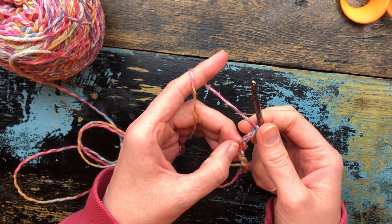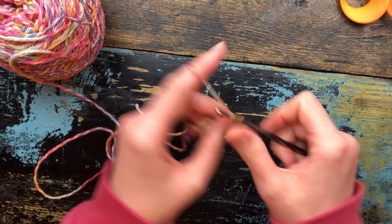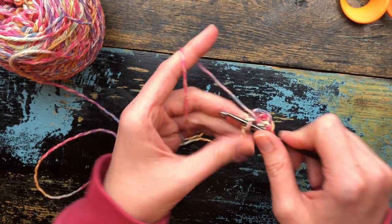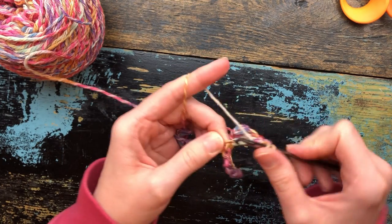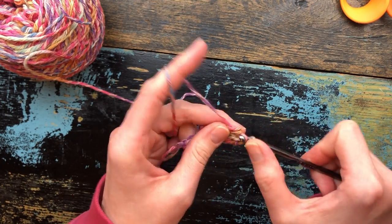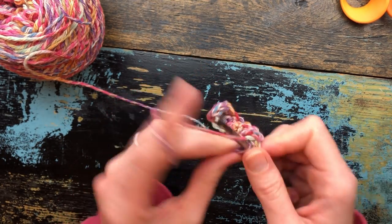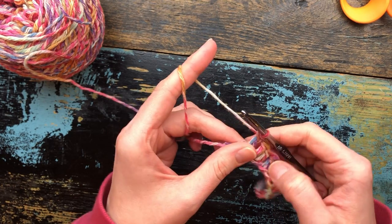We are going to put two double crochet in the third chain from your hook — one and two. Now we're going to put one double crochet in what I call the backbone of each chain stitch all the way to the end: 1, 2, 3, 4, 5, 6, 7, and 8. And here we are at the last chain that was made — technically the first.